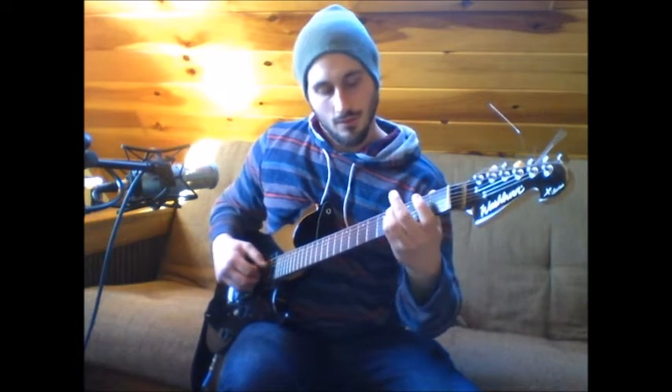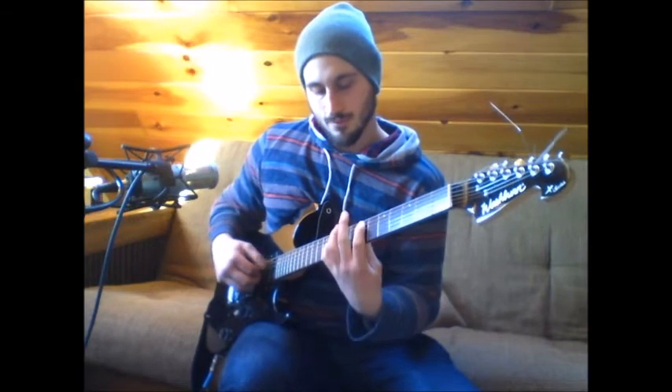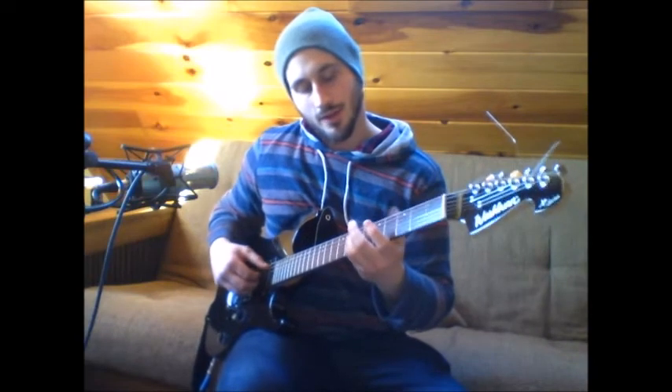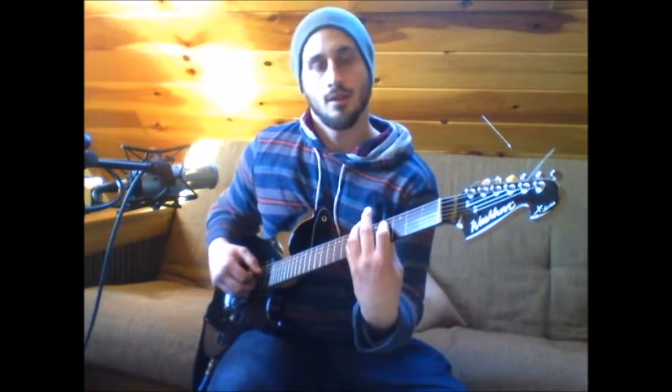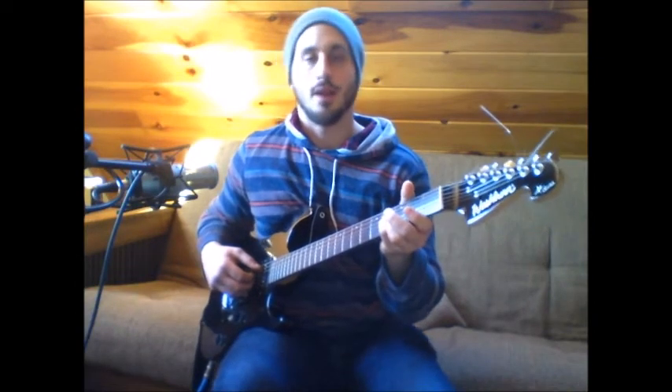So from the beginning, and from there you're going to go back down to the 7th fret of the D and the 4th fret of the A, and then back down to the pinky on the 4th fret of the D, and the A is open.